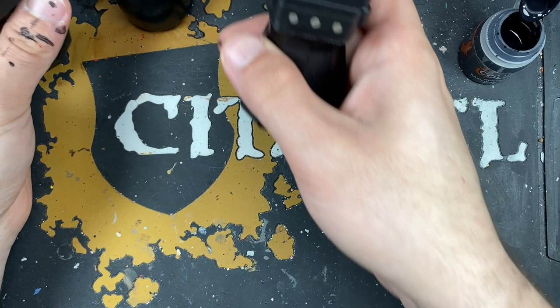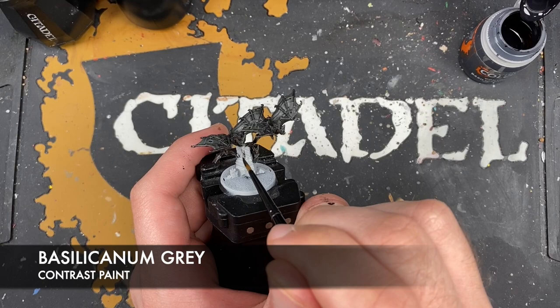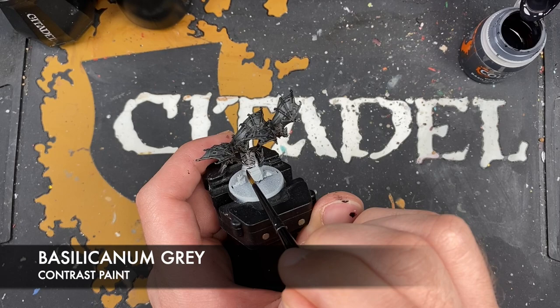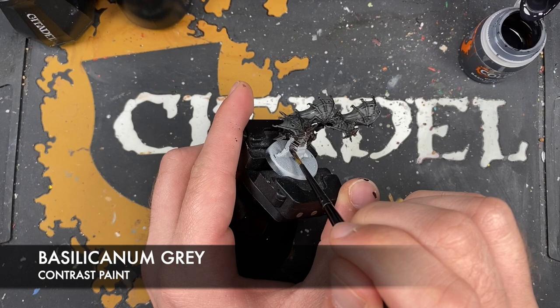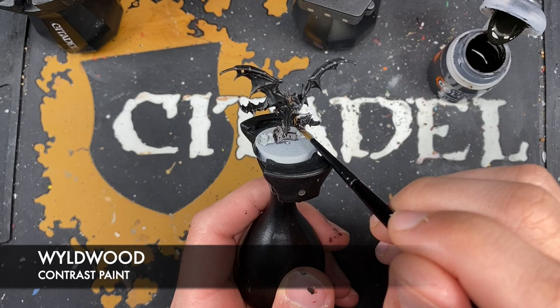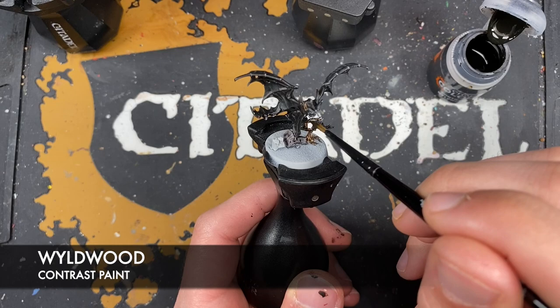They look awesome and creepy and disgusting, which is exactly what we're after. All that's left to do is to work on their bases. The first color we're going to use is Basilicanum Grey — I'm going to use this for all of the stone, to match the rest of the set. With that done, we're now going to use some Wildwood — I'm going to use this to shade all of our vines and branches, and by shade, that of course means paint.